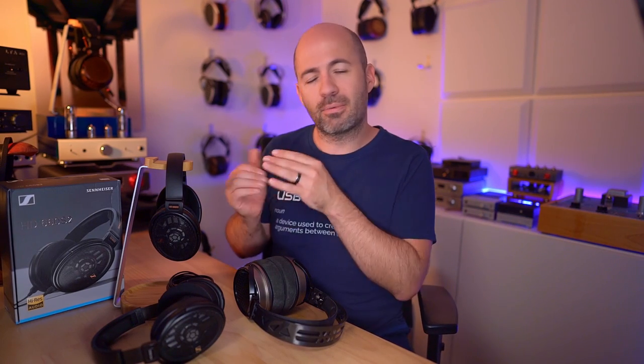Both are excellent headphones and it depends on what you're looking for. If you want a listening experience that is easy, consistently enjoyable, and just gives you everything you need without pushing anything at you, that's where the S2 is brilliant. If you're looking for something a bit more exciting, then spending $100 more and trading off a little bit of comfort I think is worth it for the G200.